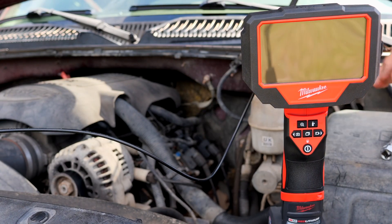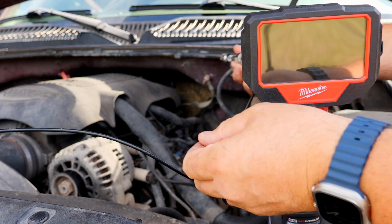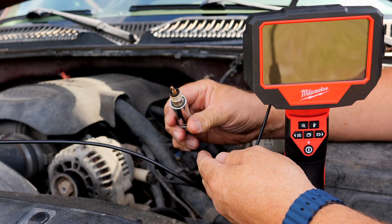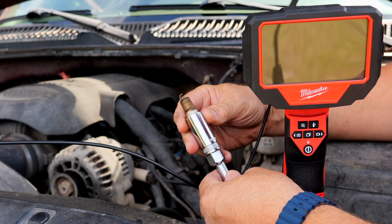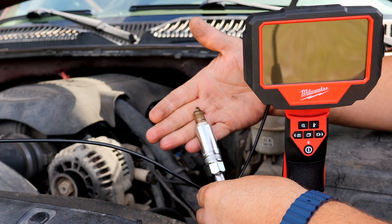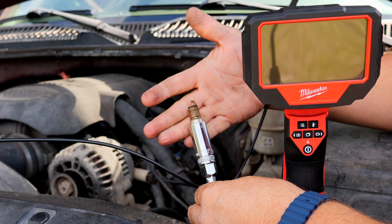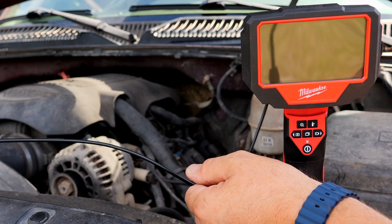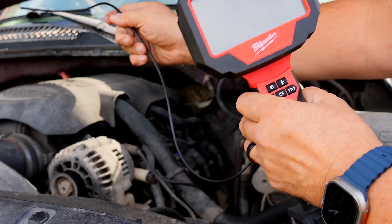Now let's go actually use this. We've got a 6.0 LS motor here. I've pulled the number three spark plug out — that's the driver's side, second one back. Looks like it's been running an iridium plug, so not a bad looking plug. Looks like a decent color, especially with 200,000 miles on it. Let's check out the cylinder with the bore scope.